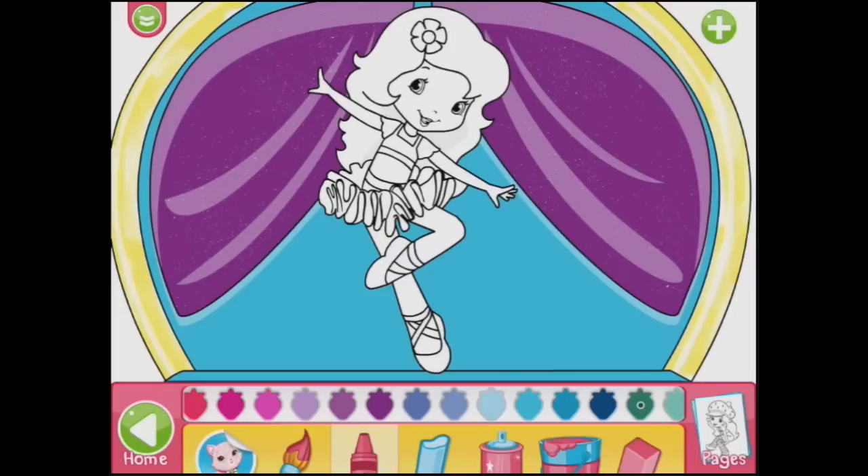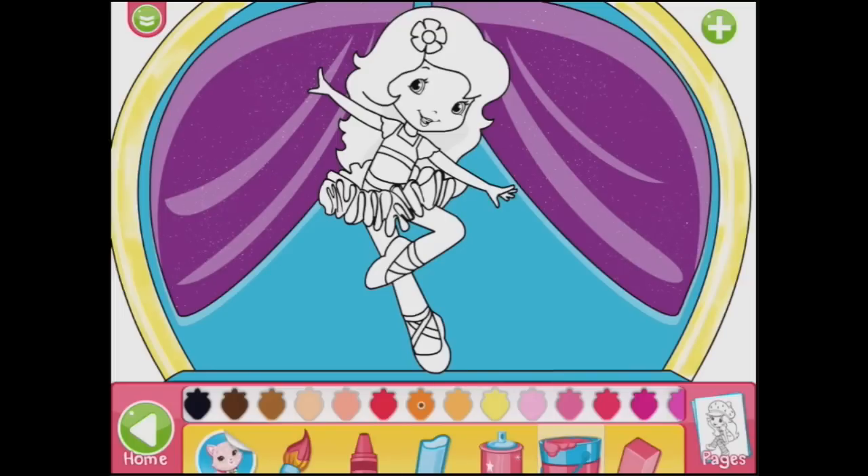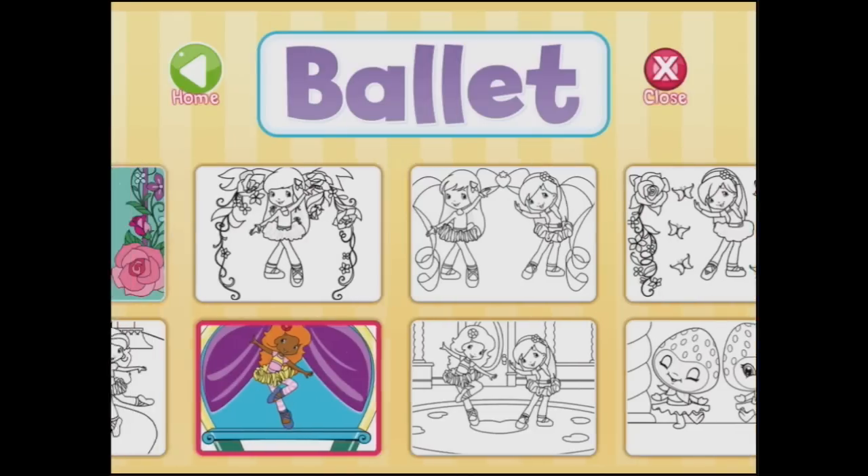Now let's colour her in. This doesn't have to be Strawberry Shortcake — it could be anybody. It could be Orange Blossom. I wonder if I can scroll across and use my fill button to make her hair orange and her skin a gorgeous brown. Look at that — she looks beautiful. And a little red flower. A yellow tutu — quite like that. And pink here, and pink here, and pink stripes. And maybe blue ballet shoes. There, that looks beautiful. Do you love the sparkles in the background? Aren't they cute? So let's take a picture and save that one to our camera roll too.